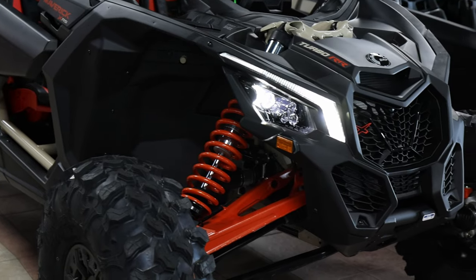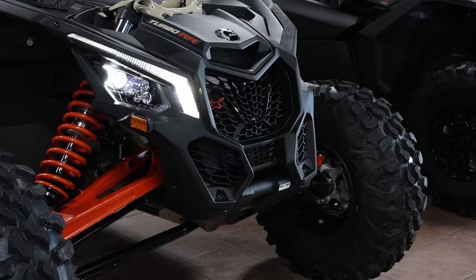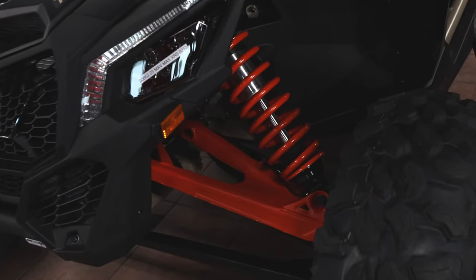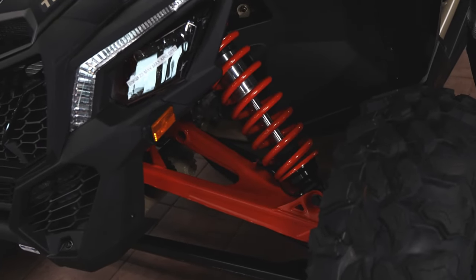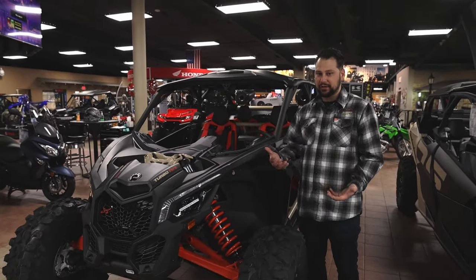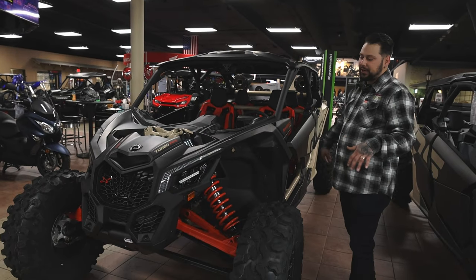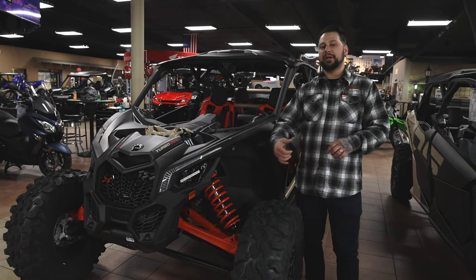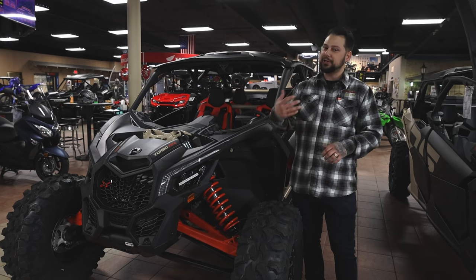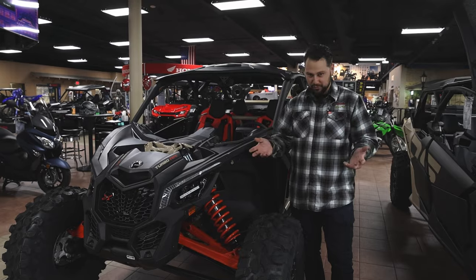This car comes with Smart Shocks. Smart Shocks is only offered on one vehicle, which is going to be the XRS Turbo RR with Smart Shocks. Smart Shocks is a function where you can actually adjust the suspension electronically. The car has sensors that are reactive all the way around it, and you're able to put it in comfort mode, sport mode, sport plus, or like I like to call it, super sport.